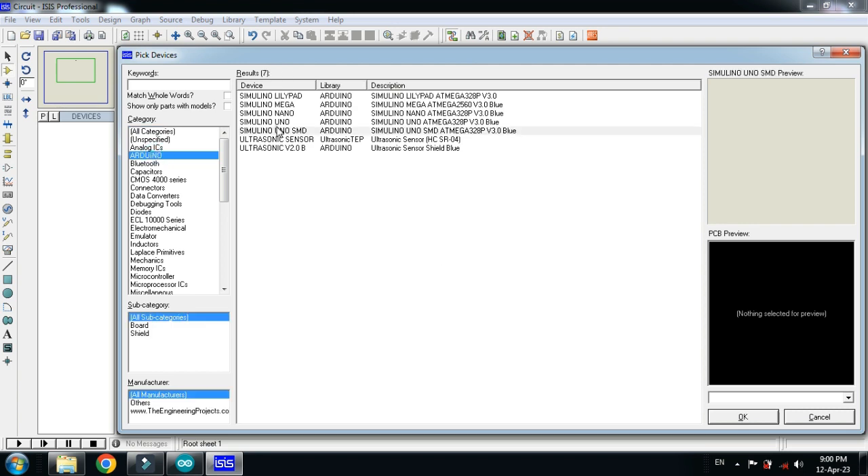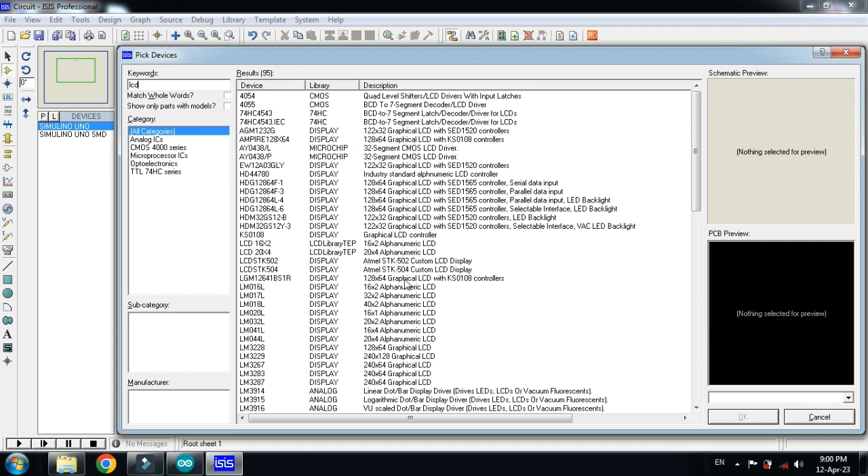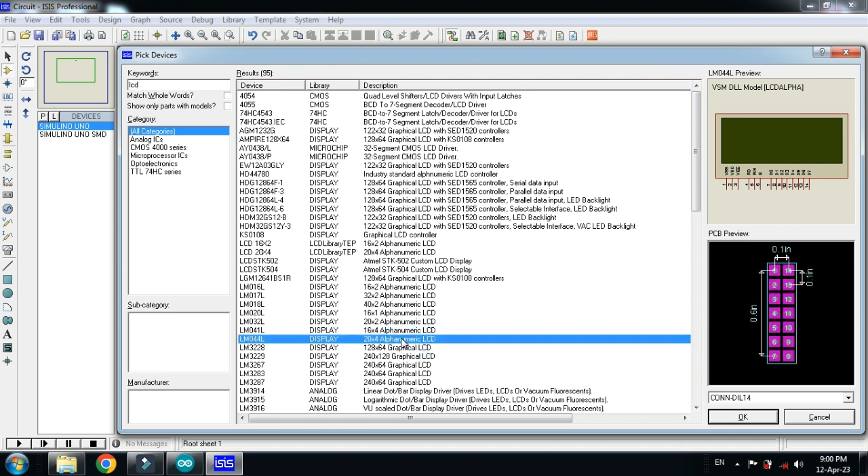Pick the Arduino Uno and double click on it. Now choose the LCD — I am choosing the 20x4 LCD. Double click on it.